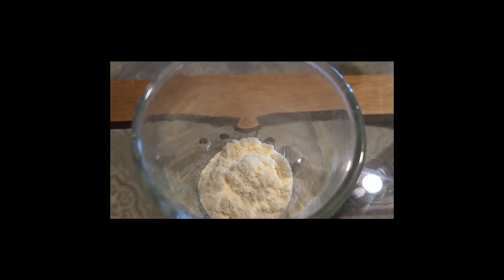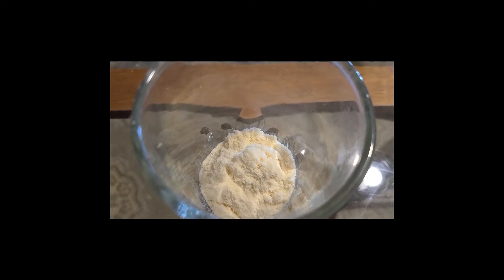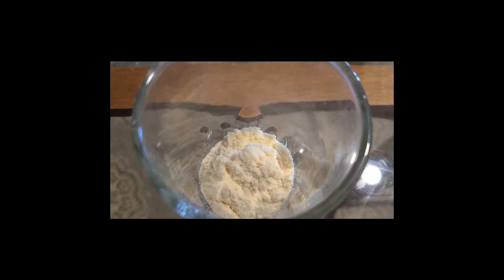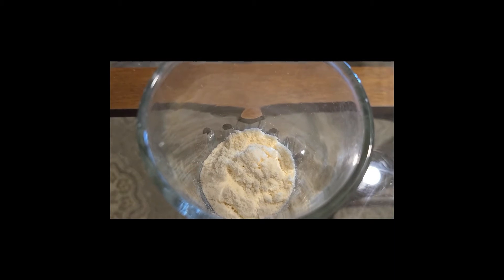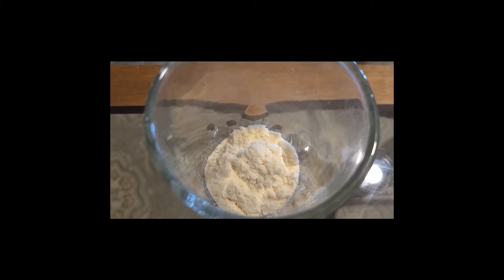I poured the protein powder into a glass. First I put in a scoop of creatine — I always do that — and it keeps the creatine from sticking to the bottom of the glass, and then I add the protein powder on top.